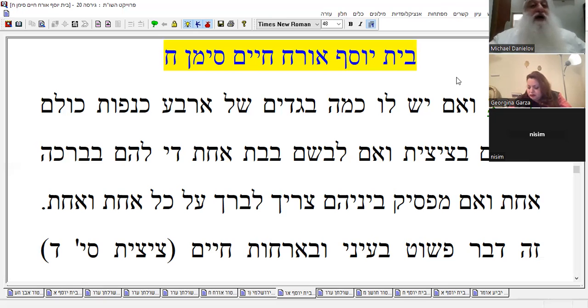If you're going to put them on in one shot — in one doing — you can do one blessing and have in mind both of them. But if you're going to make a hefsek between them, you have to bless on each one. So this is what the Bet Yosef says — interesting, right.